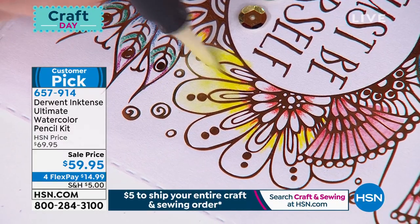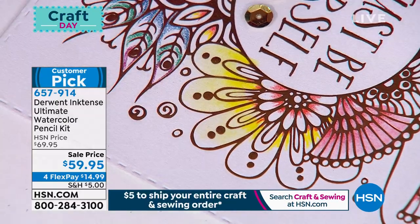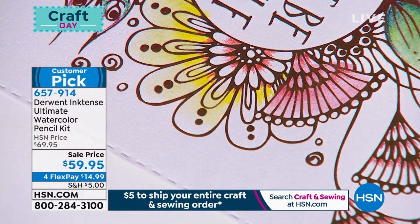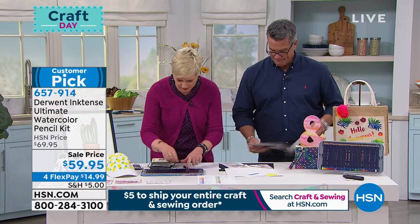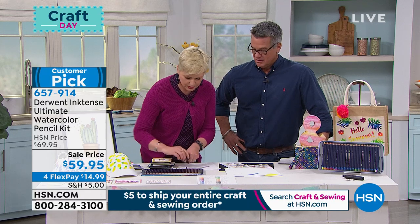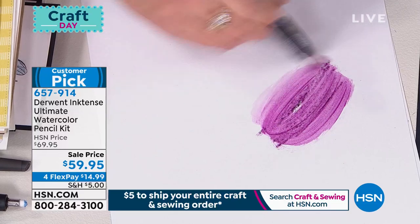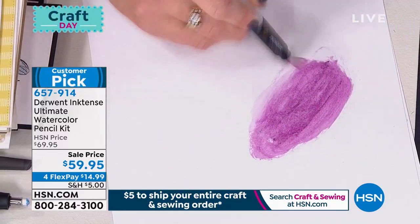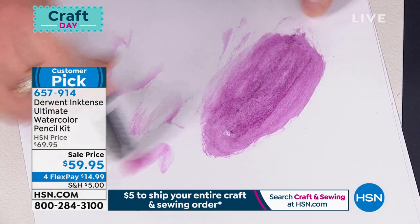For those of us trying to learn all the techniques, this set with the eraser and the watercolor brush is going to be a game-changer. The pencils are so rich and so intense — that's what makes it easy. So I'm going to do the color wash one more time because I just think it's so cool. This beautiful purple — maybe I want to use it as a background. Look at how intense it is — you can't even see where the lines are. It completely covers into a color wash. With a pencil.